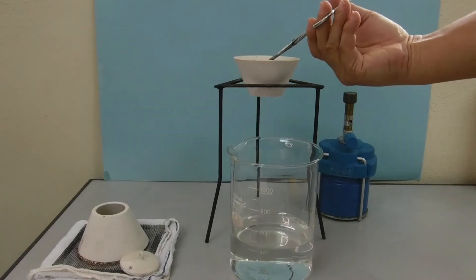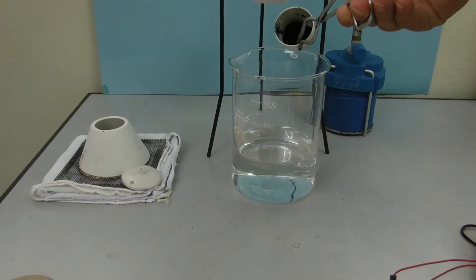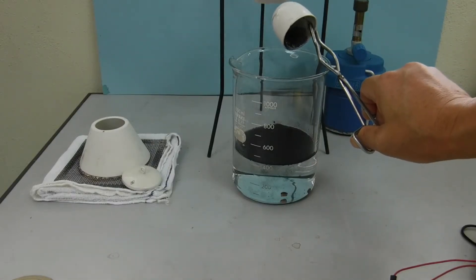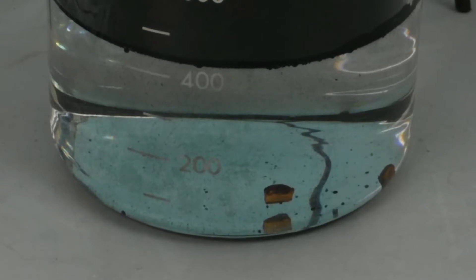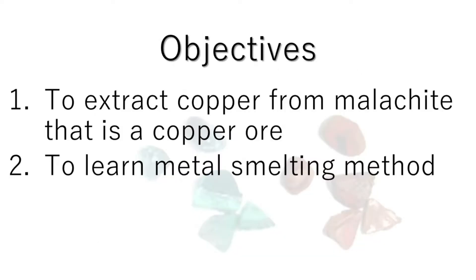Thank you. The objectives are: 1. To extract copper from malachite, which is a copper ore. 2. To learn the metal smelting method.